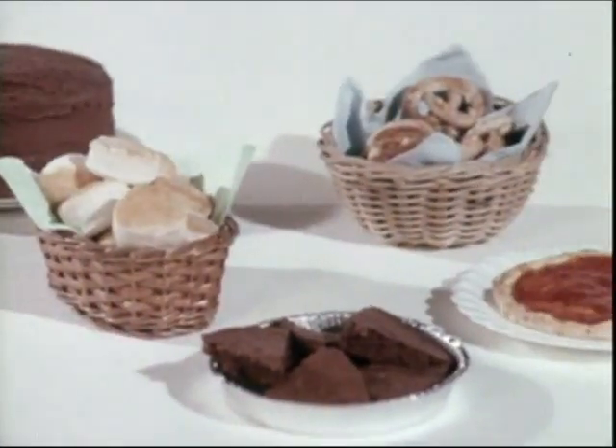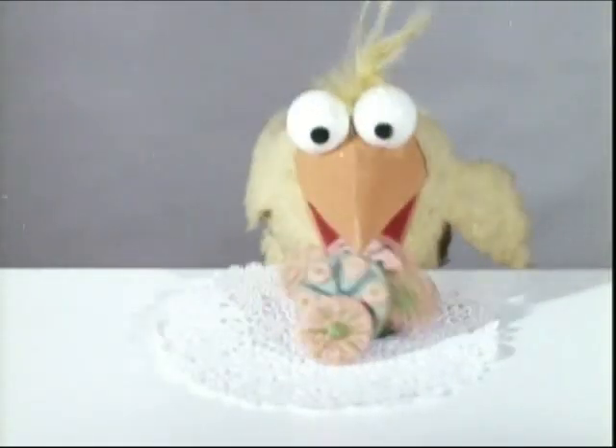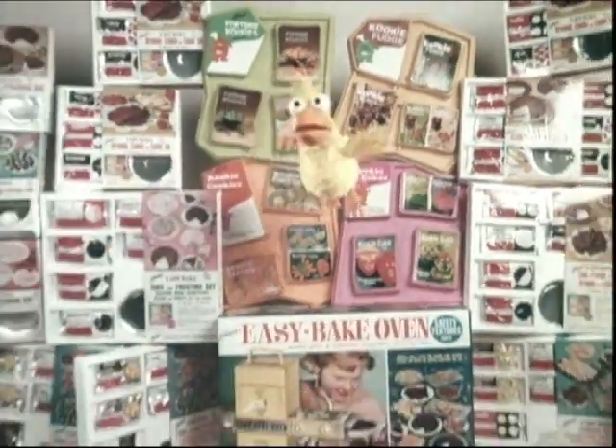My easy-bake oven comes with enough mixes to make all these things. And now I can get extra mixes to make cookies. It's Kenner! It's fun!